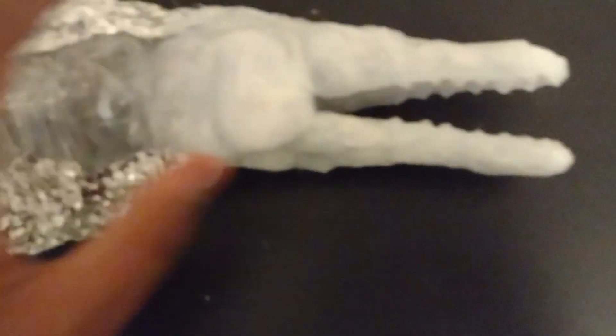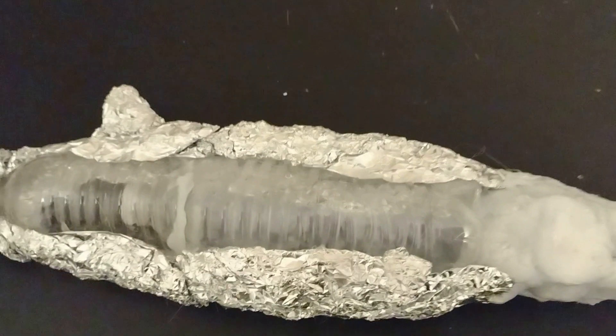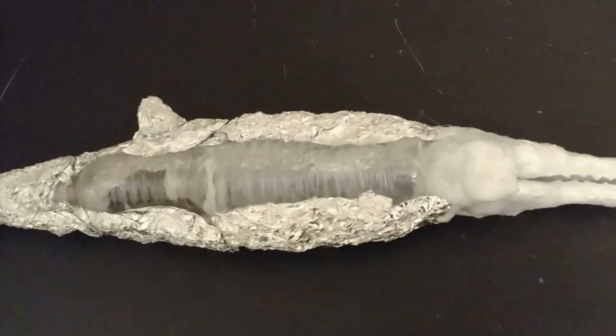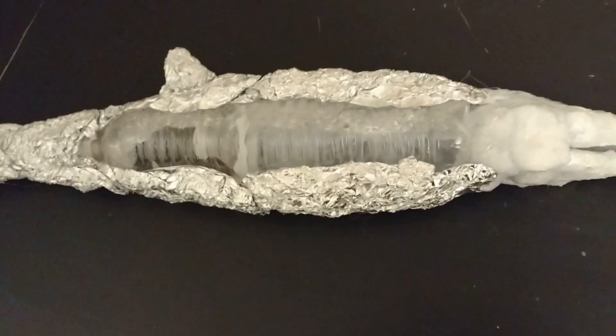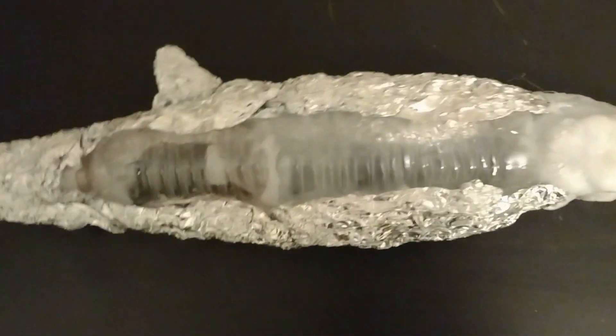The head is made using my normal jaw technique, and the body is just bottles with some foil wrapped around the proper shape. The tail is completely foil. I have not attached the fins yet, but I'll show that off later. I mainly wanted to show my more recent projects — I've worked on a few, and some will be revealed later.